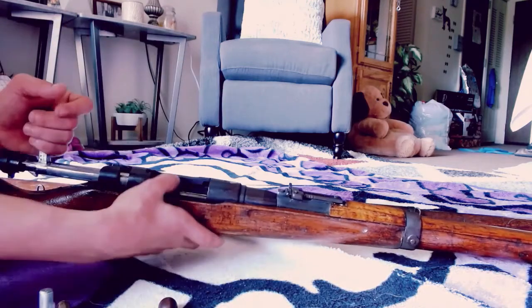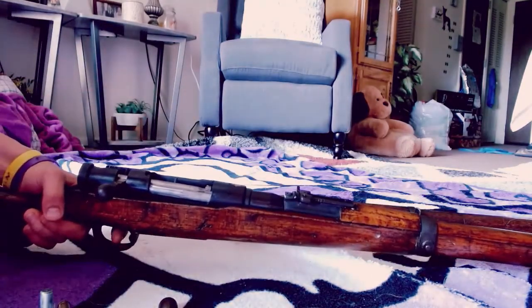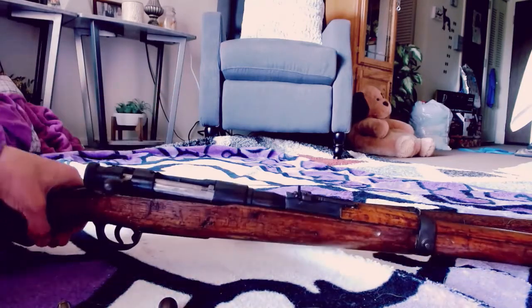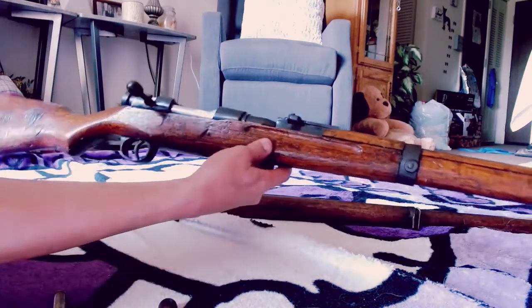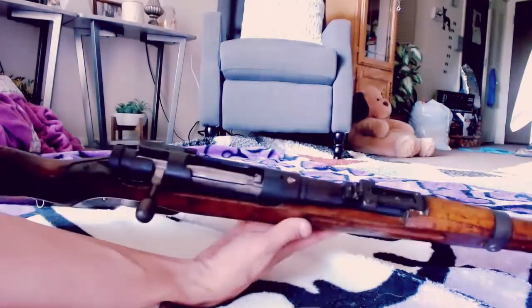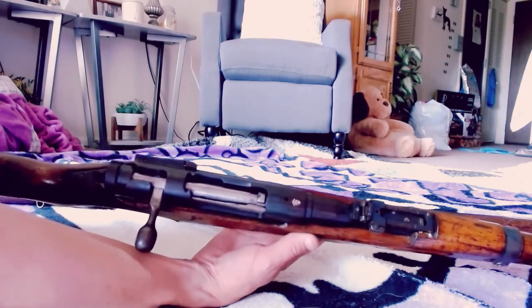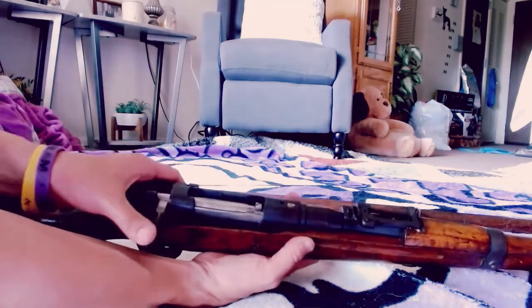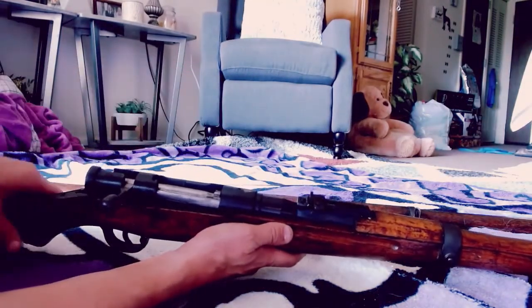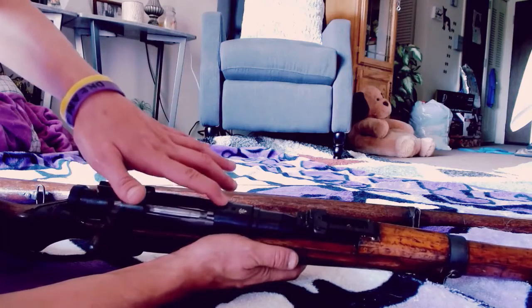The bolt's a little sticky, but it will fire. This is the short variant of the Type 99 naval training rifle. This one has an anchor marking — either the person I bought it from added that, or it came that way. Naval specials were basically identical to this, still had the cast iron receiver, and sometimes they put 'Naval Type' or 'Type Naval' — or 'Type Special,' I think is what it actually said on the receiver.